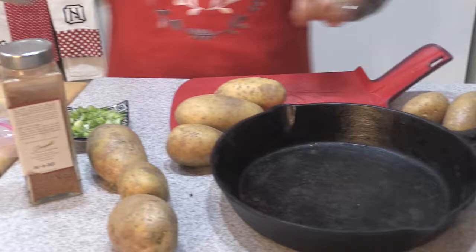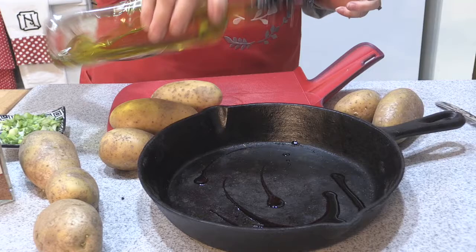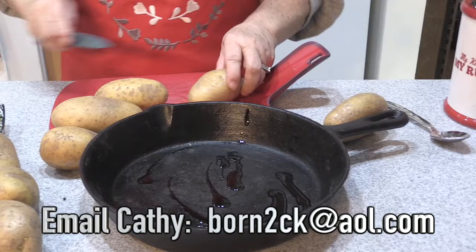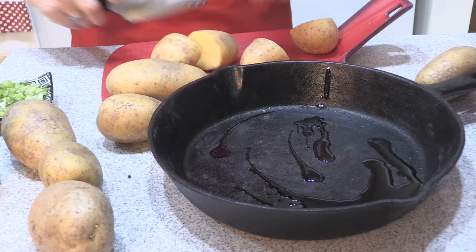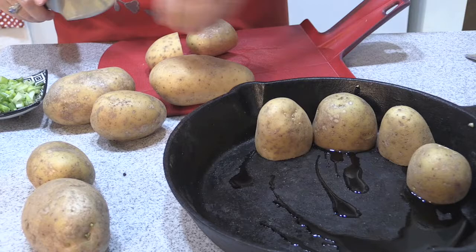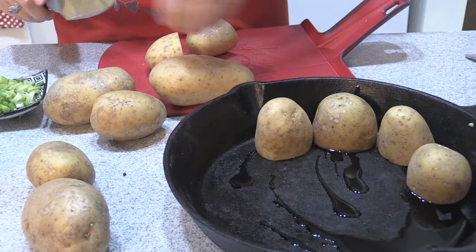They're going to go in the oven at the same time. I've got my cutting board, all washed potatoes, and my beautiful cast iron skillet. I'm going to put a little bit of olive oil in there on the bottom. I'm going to slice my potatoes in half and try to line them up so they're kind of the same width so they cook evenly. Let me see how they're going to fit in here before I slice too many.